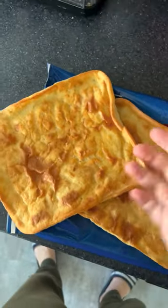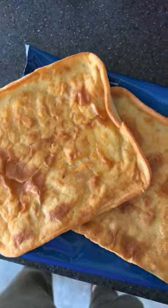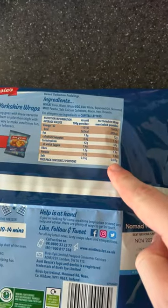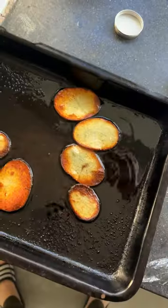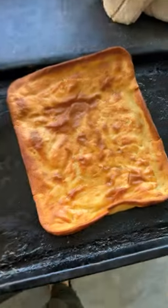They're frozen but they look like this. Once they're cooked a little bit, you fold them up. Bloody hell, it's got 7.8 grams of protein and nearly 400 calories. God damn. It's ready to put on — let's do this.